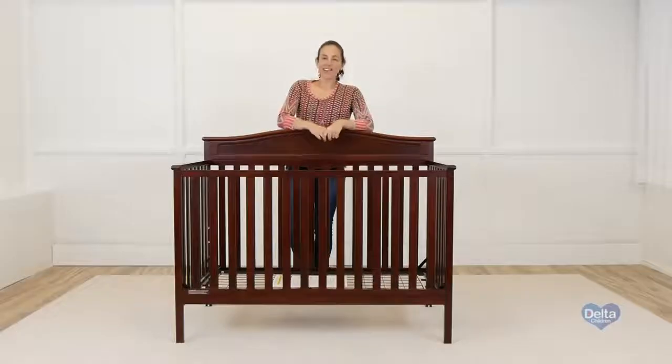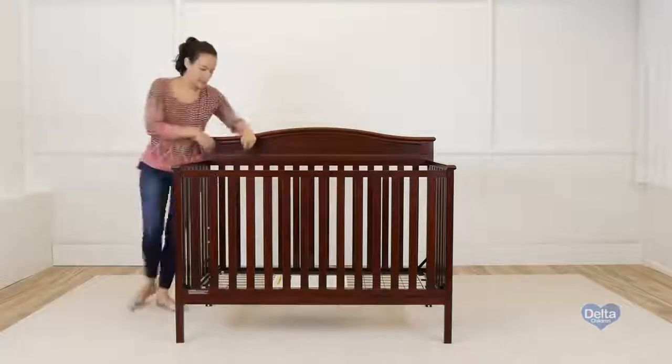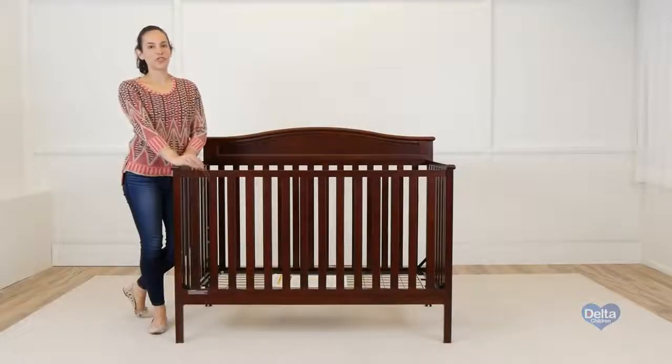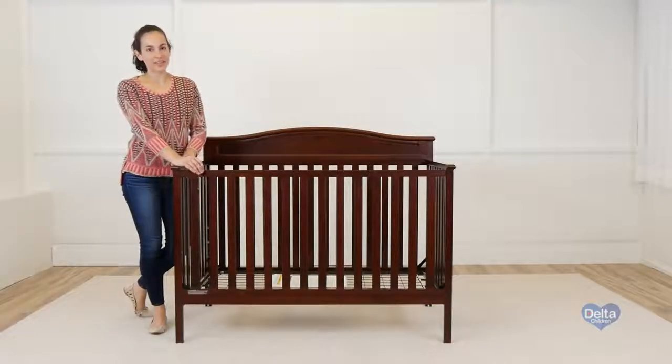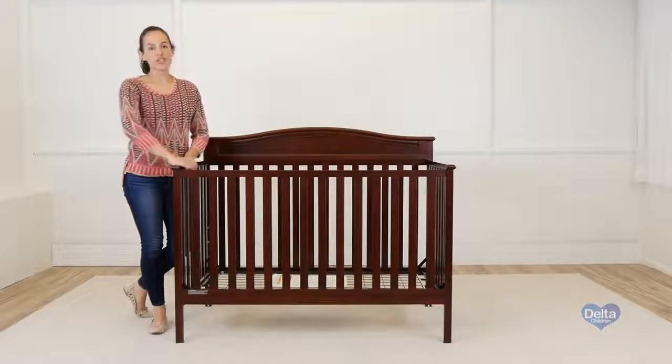Now we're going to convert your crib into a daybed. Remember those instructions you stored away? You're going to need them. The first step is to remove the front rail and stabilizer bar. Remember, since the child is bigger now, the mattress support should be on its lowest position.